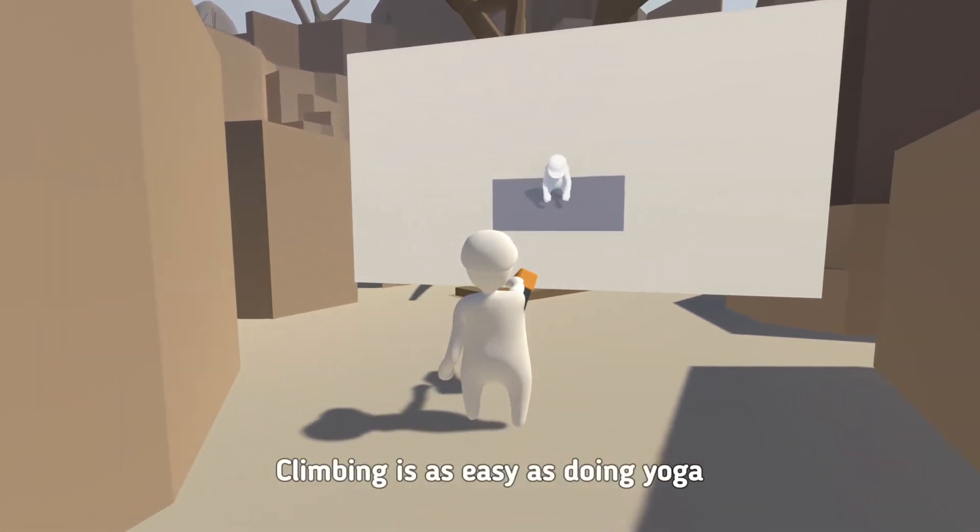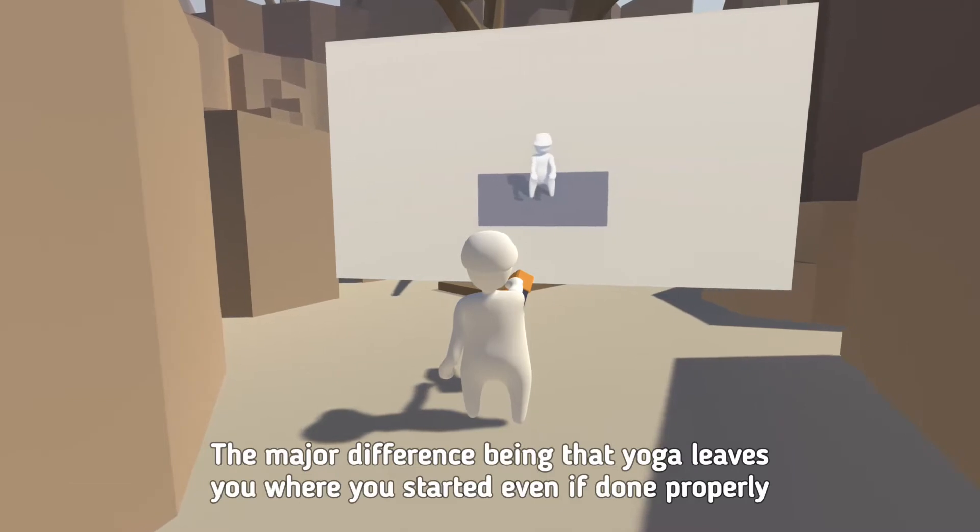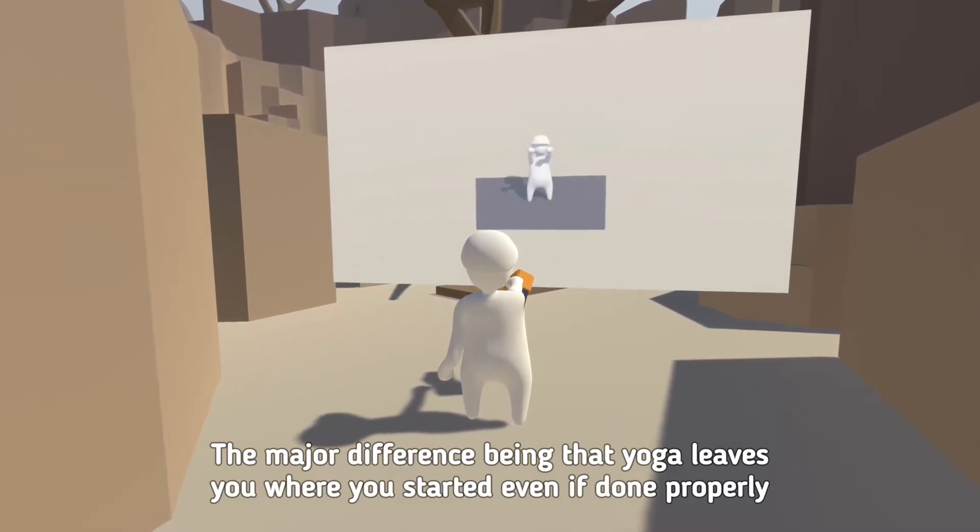Climbing is as easy as doing yoga. The major difference being that yoga leaves you where you started, even if done properly.